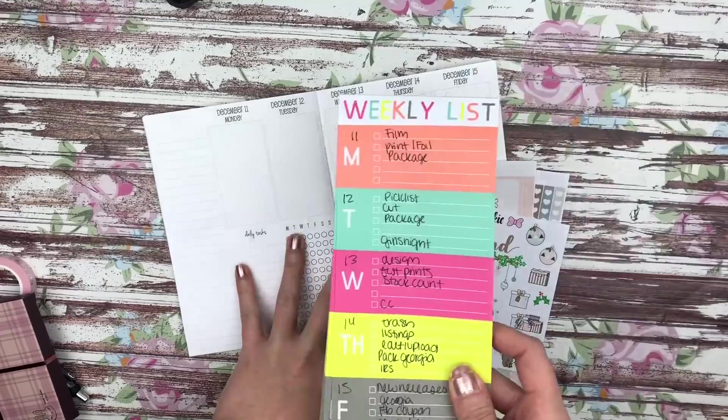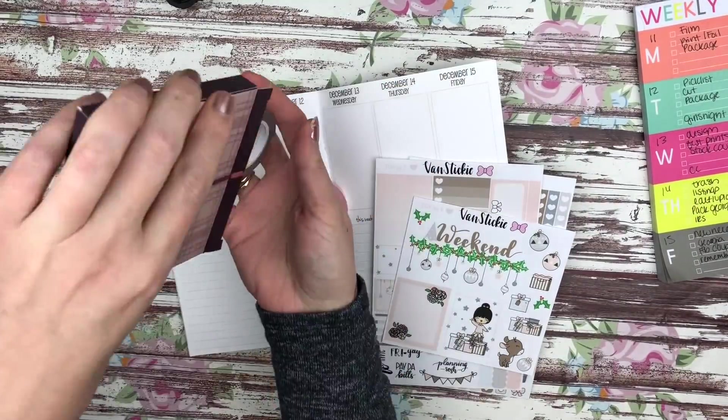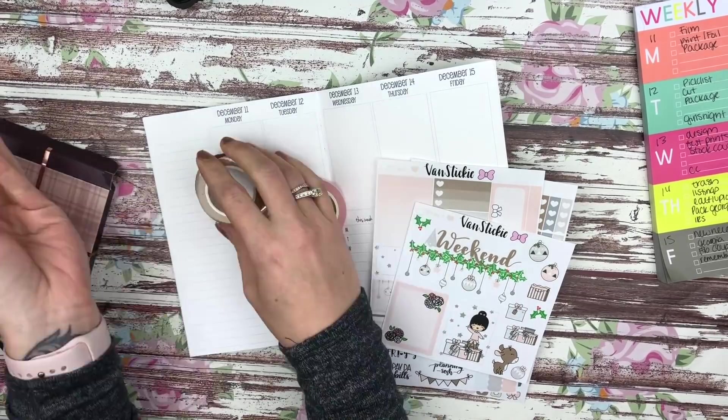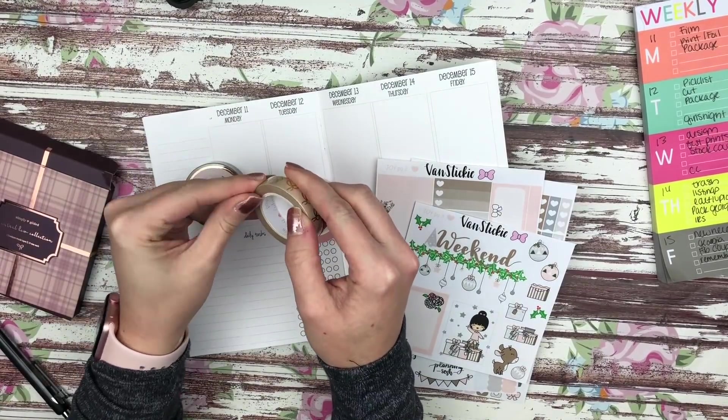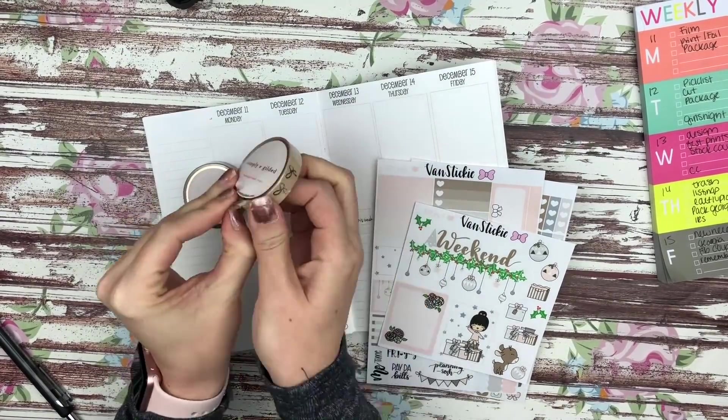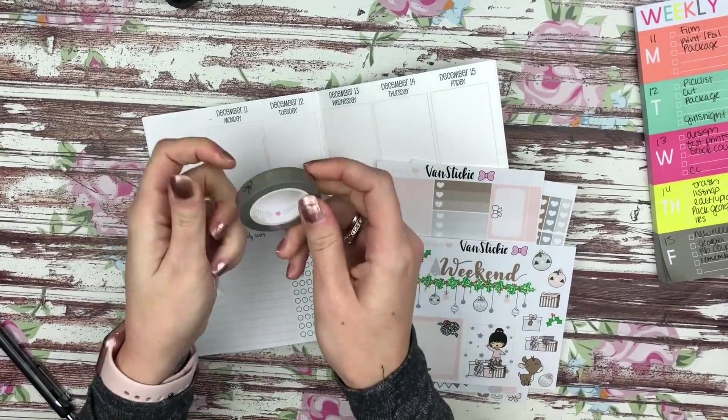Hey guys, it's Nikki and welcome to this week's plan with me in my So Much Crafting B6 inserts. This week I'm using a kit from Van Sticky, and I also pulled the neutral bow washi collection from Simply Gilded. I actually just got this in the mail today — I sat down to film this morning and could not find a washi tape that I wanted to use.